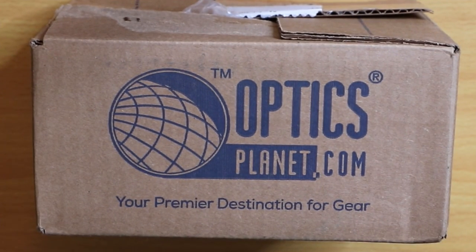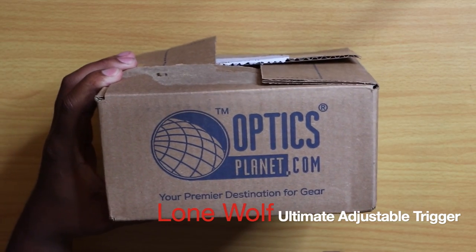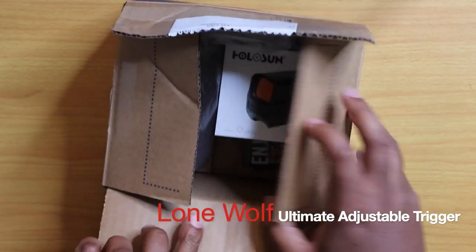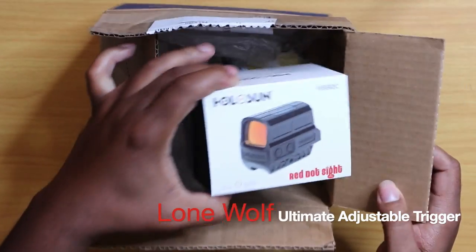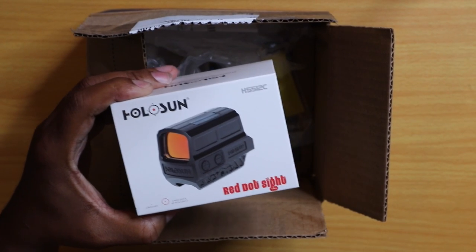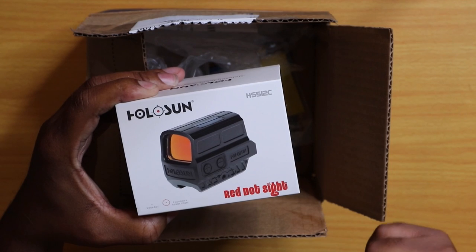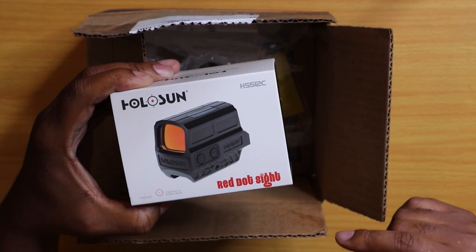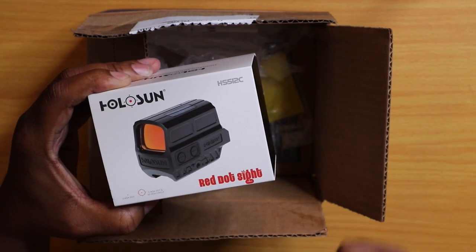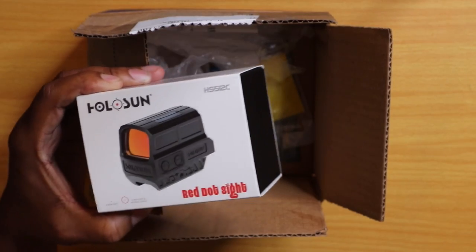Hey guys, welcome back to Vedderland. Mr. Vedder here. I'm pretty stoked — I just got this box from Optics Planet. In this box I have two items. I picked up the Holosun HS512C — this is the fully enclosed version of the Holosun HS510C, which is their most popular red dot sight. I'll be coming out with a full gear review in a couple weeks, so check back in to the channel for that.